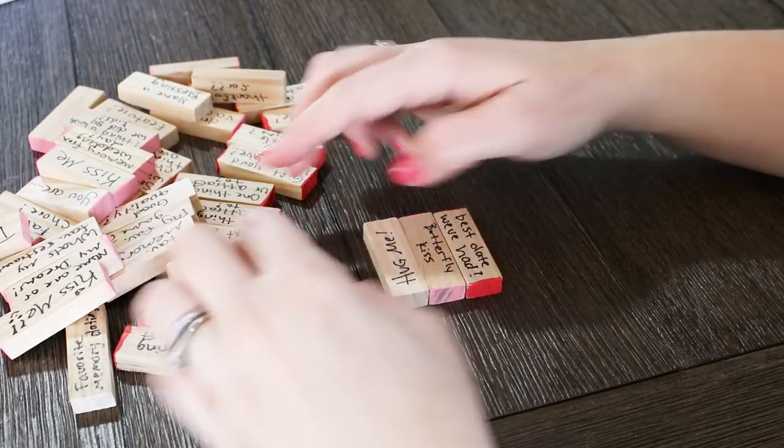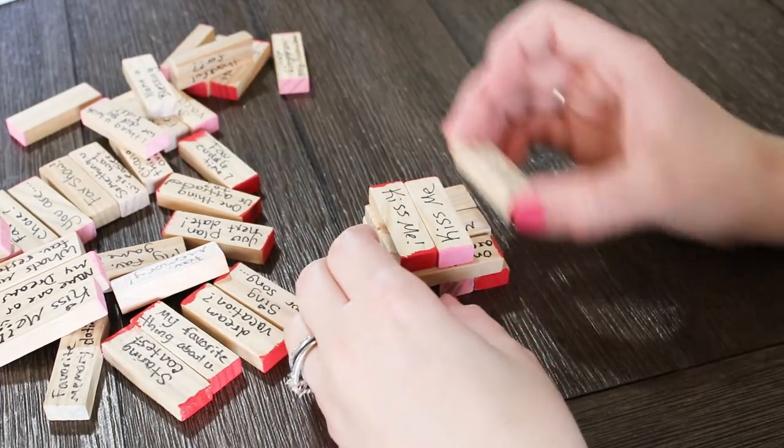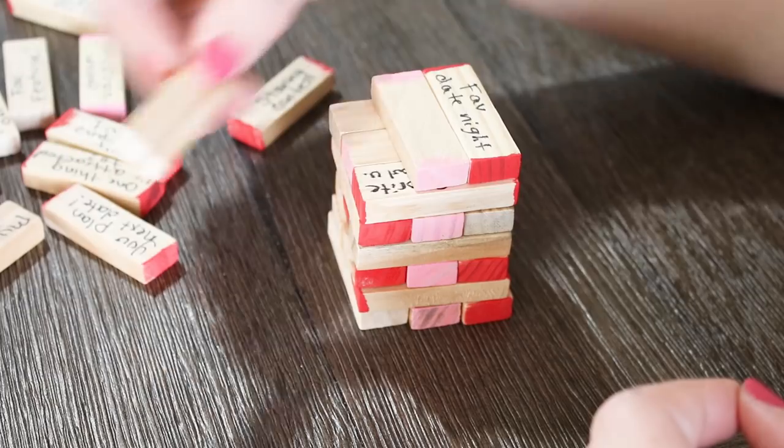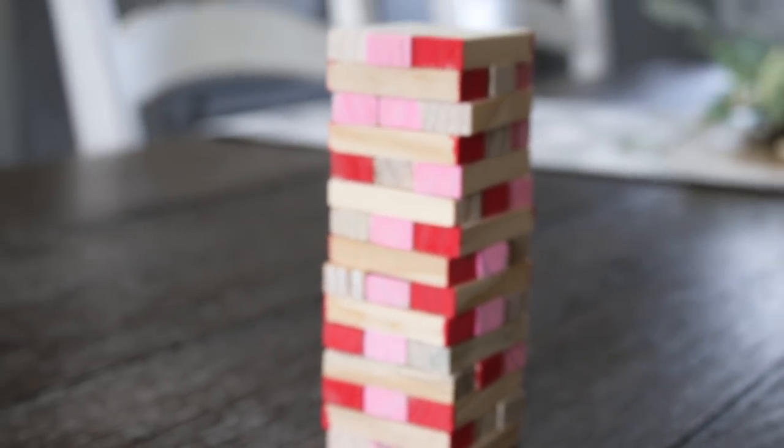I didn't end up using all of the blocks — probably about one and a half packs — so I spent around $2 on this game. But if you want to buy the larger game, I think the original Jenga is around $10 at Walmart and you could also do the same exact thing to that.